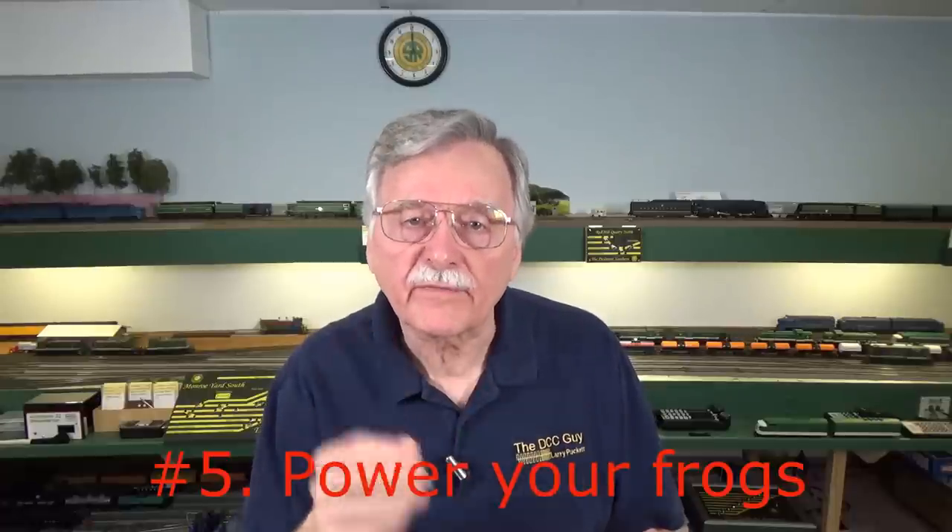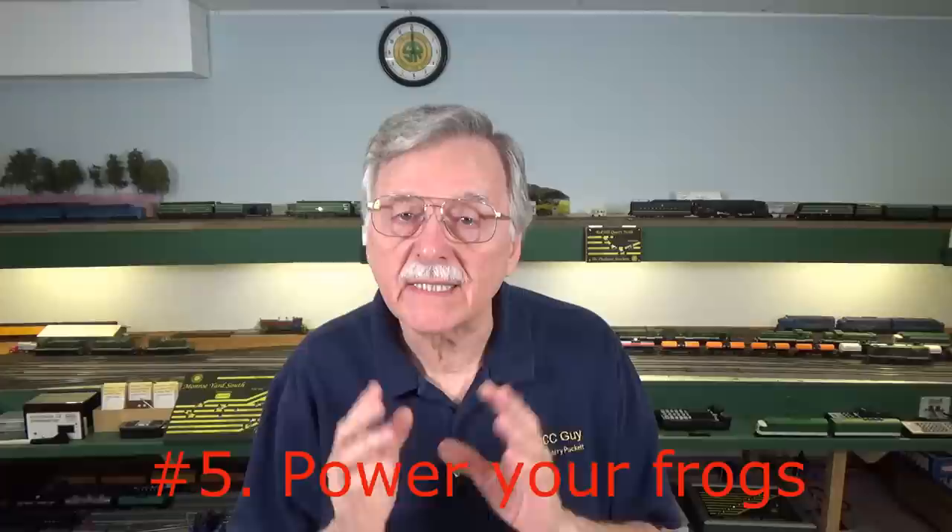My next tip: power your frogs. It isn't that difficult to do, particularly if you're using Tortoise switch machines, DCC Specialties IP Digitals, Walther switch machines — all the various switch machines available today have the ability to provide power to your frogs with the correct polarity. This is important even with HO scale for steam locomotives, short wheelbase diesels, and locomotives with traction tires, which can be very sensitive to a dead frog. In N scale and smaller, it's even worse. Just power your frogs and you'll be happier in the long run.